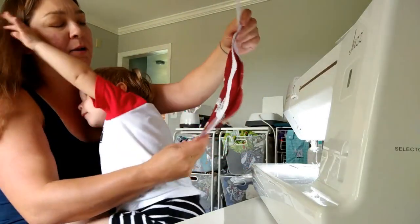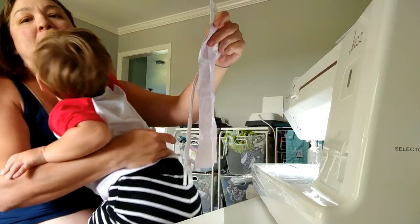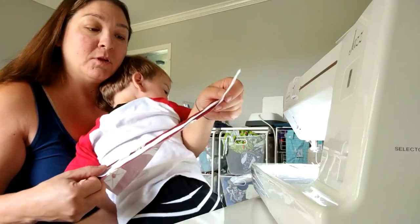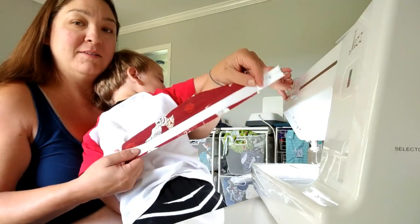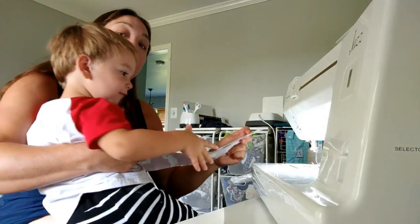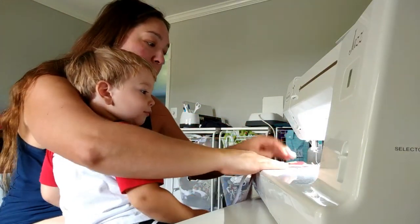So what we're going to do — where are you going, Super buddy? We are going to put our zipper right sides down. Are you going to help me? We don't touch the sewing machine, right? We can touch that, but don't touch the sewing machine.